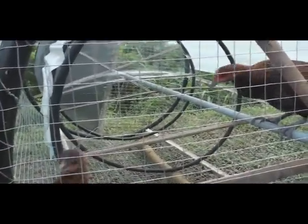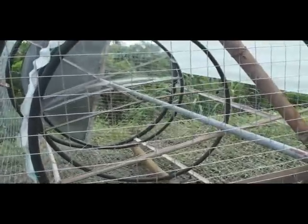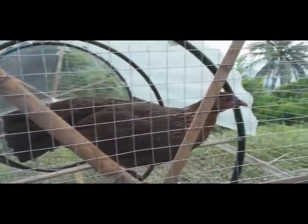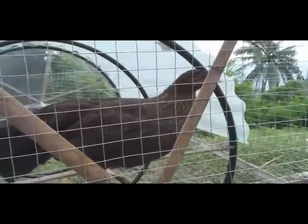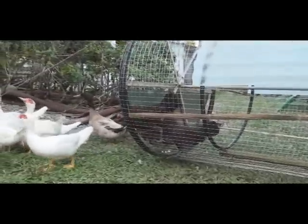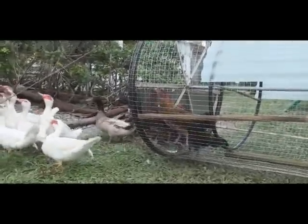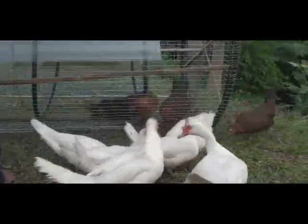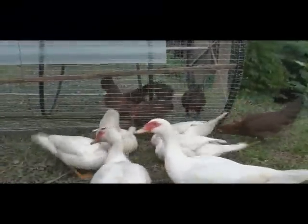They all seem to be very happy. They're able to move up and down the different levels for exercise. They've got full range of movement for flapping the wings. It's probably about one square metre of surface area to the ground.